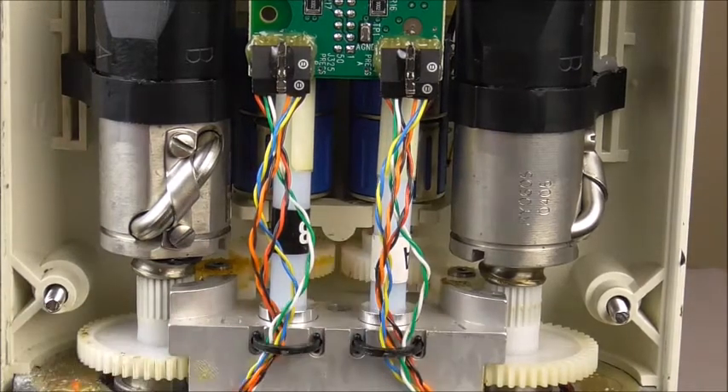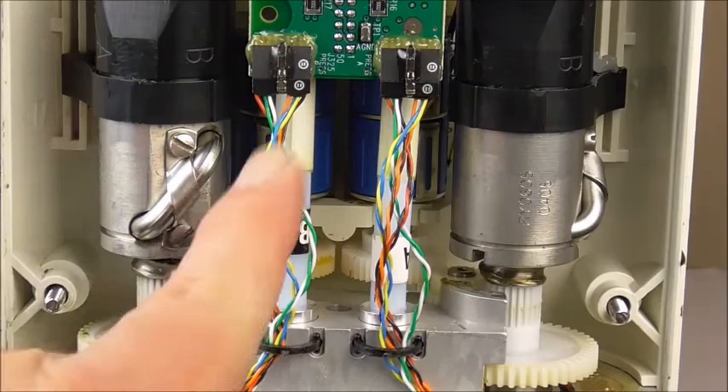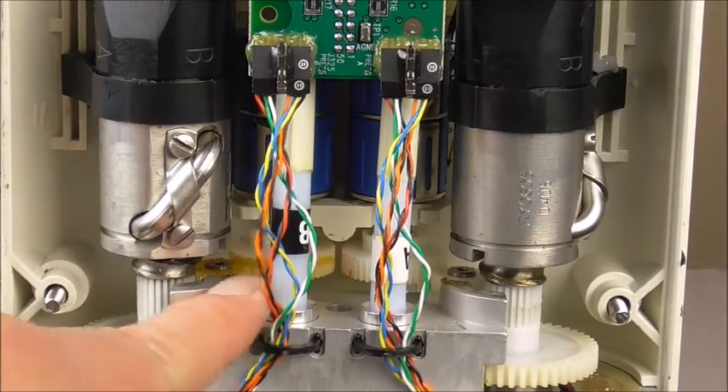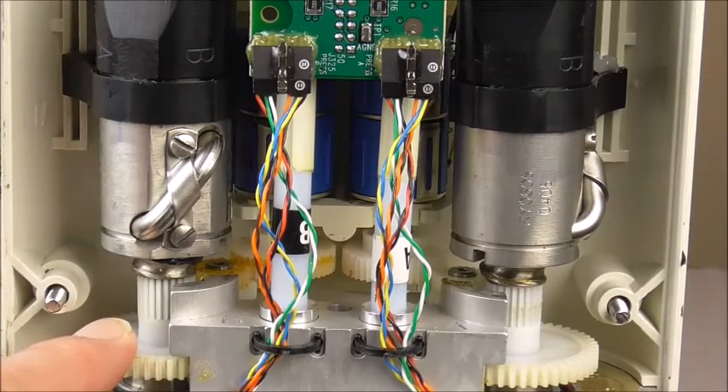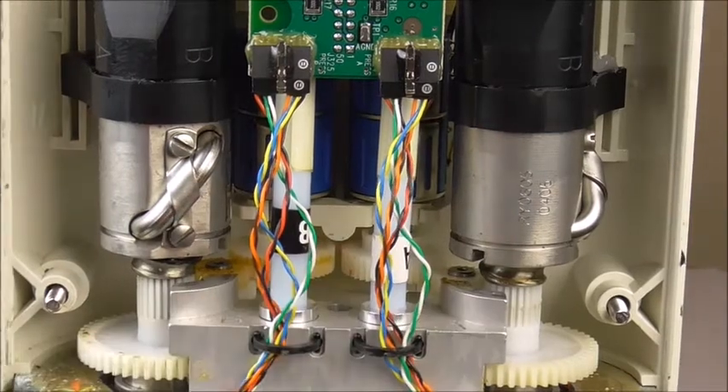That bracket does break sometimes — it's just a little piece of plastic. If that plastic bracket breaks, you're dead in the water because the potentiometers will be flopping around in there too much. The gears on the pot are not going to stay in contact with the gears on the piston when the piston is moving up and down. So that bracket, although it's a cheap little piece of plastic, it's very important. If it breaks, you have to replace it and you basically can't use the injector until then.